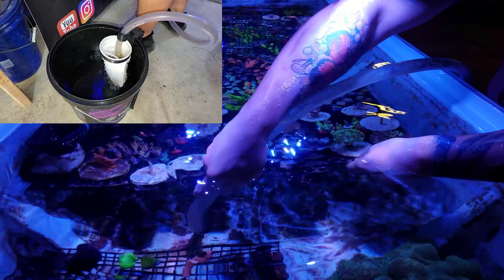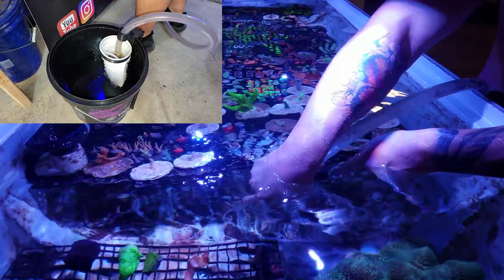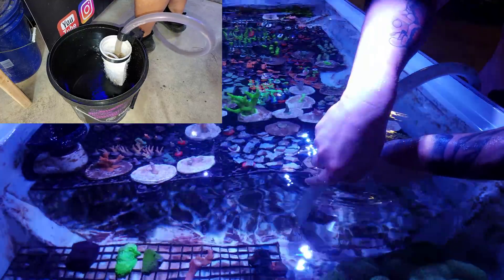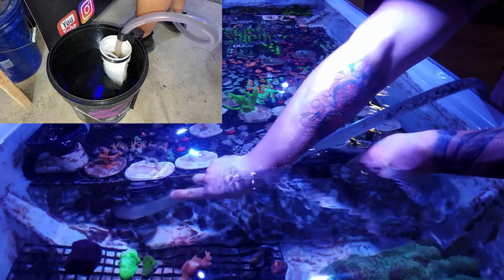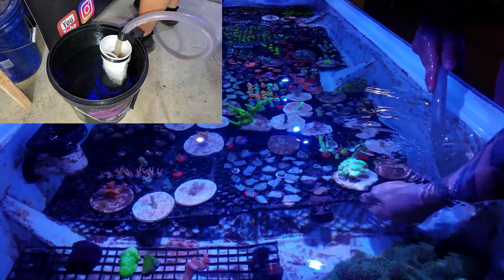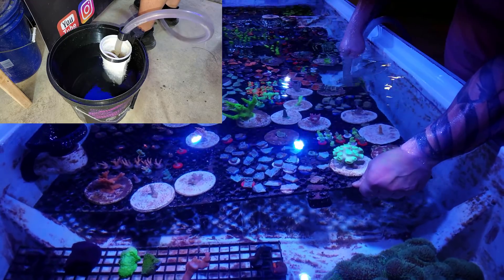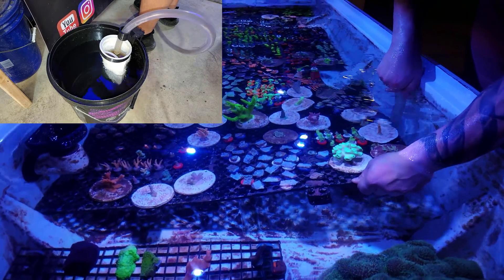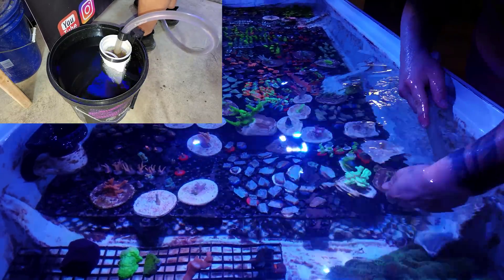Some of you guys are probably wondering why I haven't done a water change in this long. Actually, I have been technically doing water changes this entire time. Whenever I ship out coral, it goes with about six to eight ounces of water, and that adds up. So if you do about 200 frags a day, four days a week, every week for five months — if any of you guys are mathematicians and want to do that math, you can calculate how much water I've actually changed over the last five months.